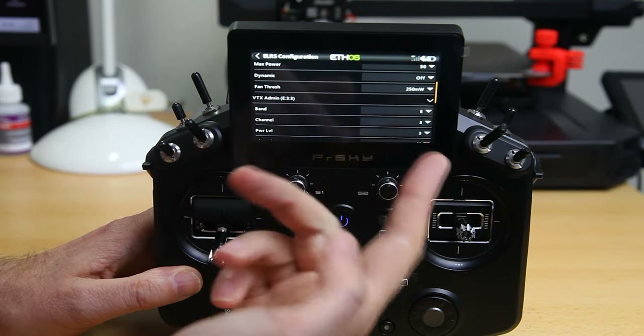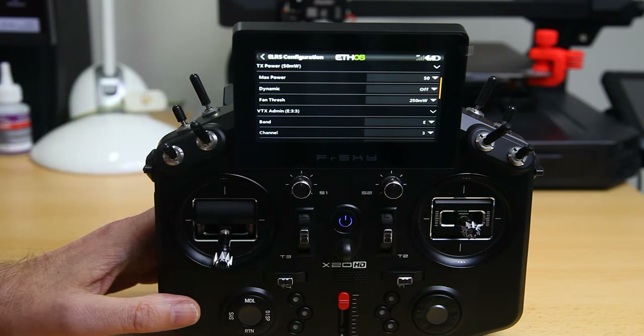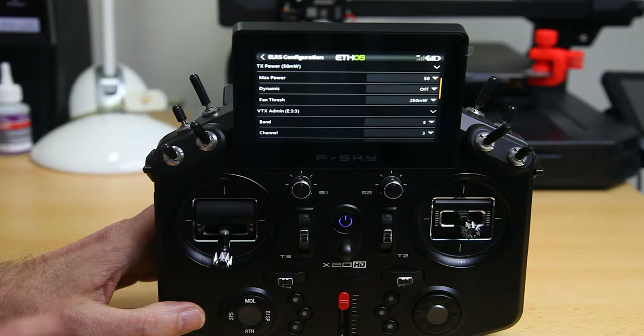That is basically it — you have to set up the model of course and test things. So that's everything you need to do to add ELRS to FrSky ETHOS radios. One more thing: in ELRS you have to have channel 5 as your arming channel. That might catch you out. It has to be a digital, two-position switch, and a high level must always be armed. Basically the ELRS system depends on having your arming on channel 5.